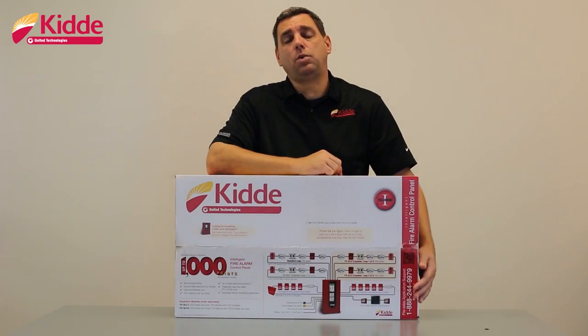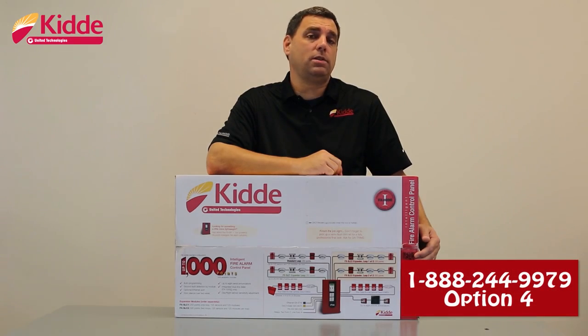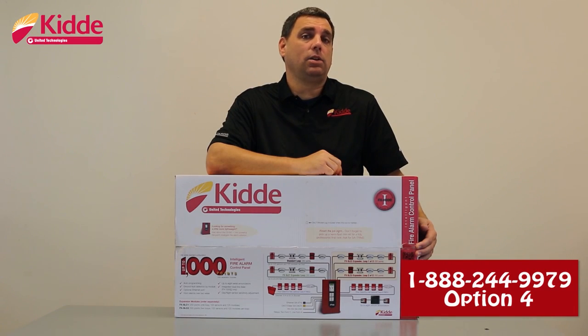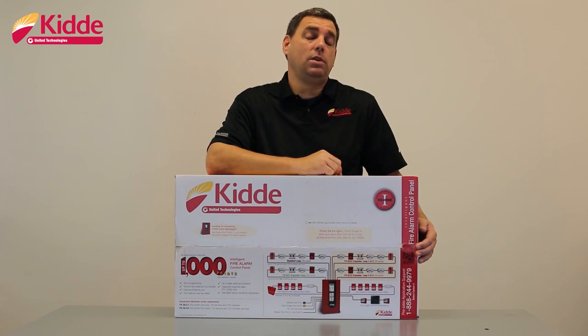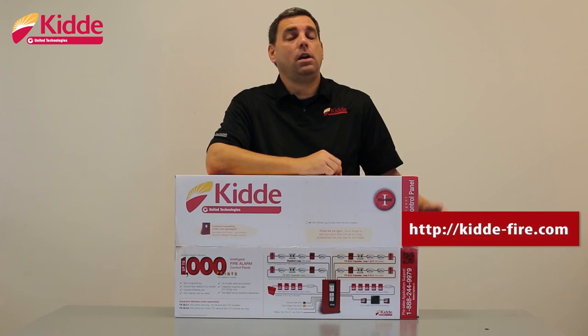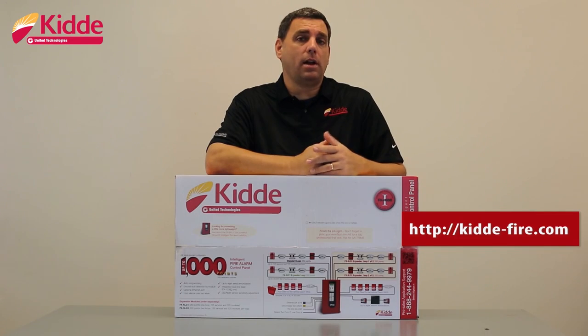If you have any additional questions regarding the FX1000 panel that we don't cover in our video today, you can reach our sales application support team by calling the phone number on the box and selecting option 4. All of our product packaging now includes QR codes. When you scan the QR code with your smartphone, you'll be taken to our website, kitta-fire.com, where you'll have access to catalog sheets, product brochures, and technical reference manuals.